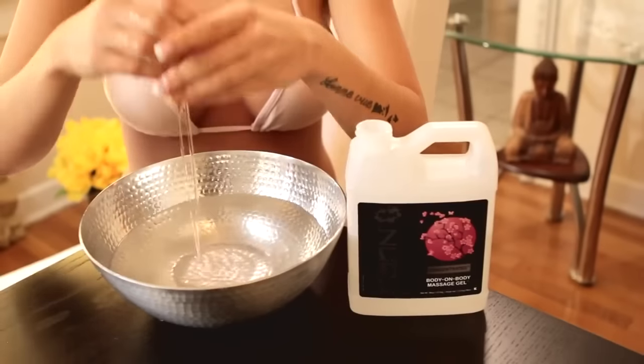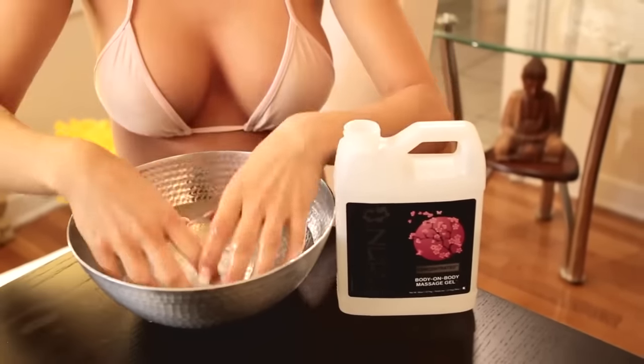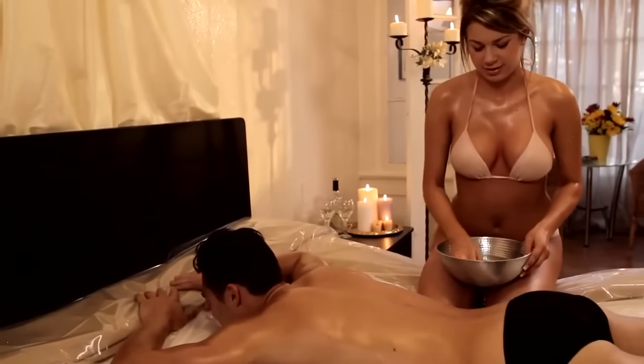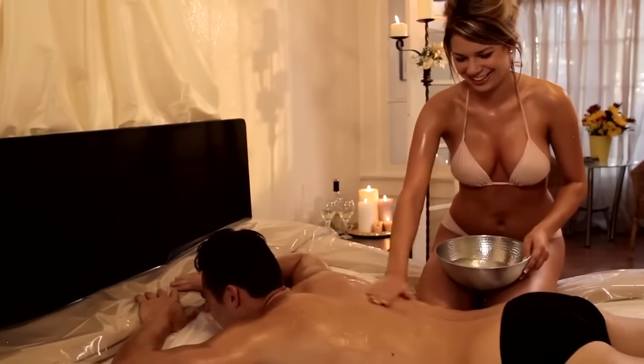If you're using the concentrate, you can use it directly from the bottle, or you can mix it in a bowl with one part warm water and one part gel. As the masseuse, you will slowly cover your whole body with Wet Nuru Massage Gel, then ask your partner to lay face down while you drizzle Wet Nuru Massage Gel over their back and entire body.